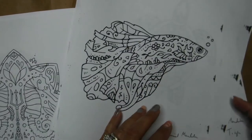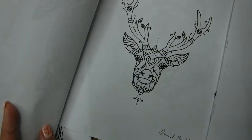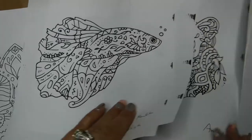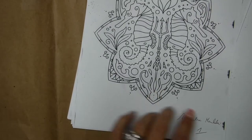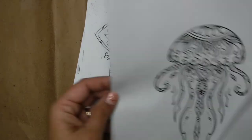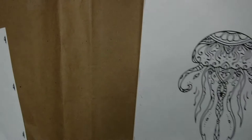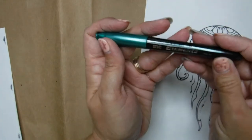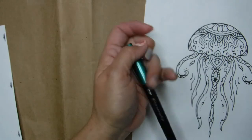I encourage you guys to go visit them. Here's what I'm going to be doing: I'm combining part of the deer, the jellyfish, and some parts of the seahorse. I am just using a regular Sharpie pen — nothing extraordinary, that's the color I had at home.